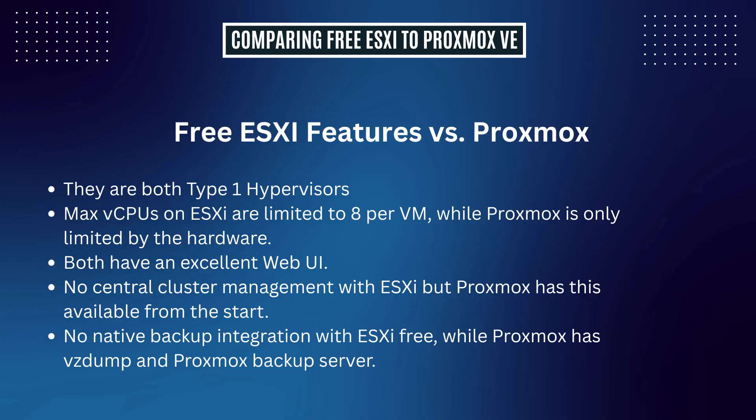Here's a concise roundup of how ESXi and Proxmox compare. Both are Type 1 hypervisors. A limitation with ESXi is that you're limited to 8 vCPUs per VM, while Proxmox is only limited by the hardware. Both have an excellent web UI. There's no central cluster management with ESXi, but Proxmox has this available from the get-go. There's no native backup integration with ESXi, while Proxmox has VZDump and Proxmox Backup Server.